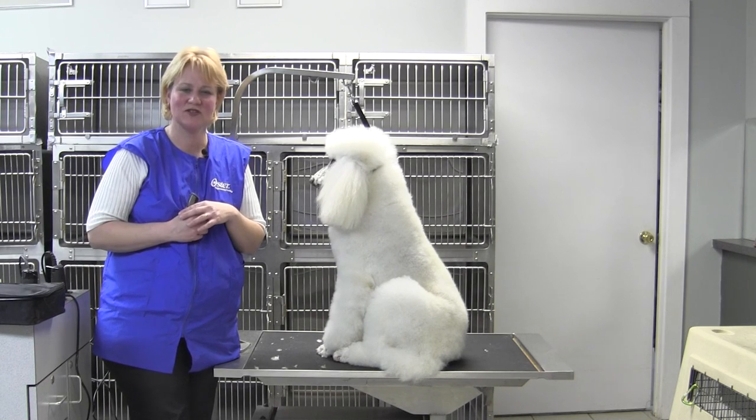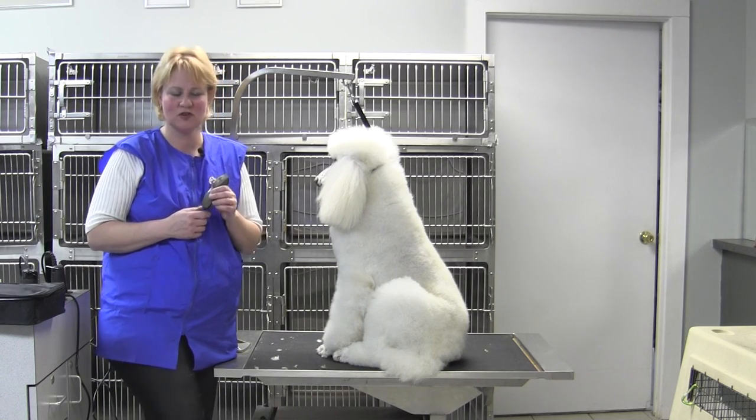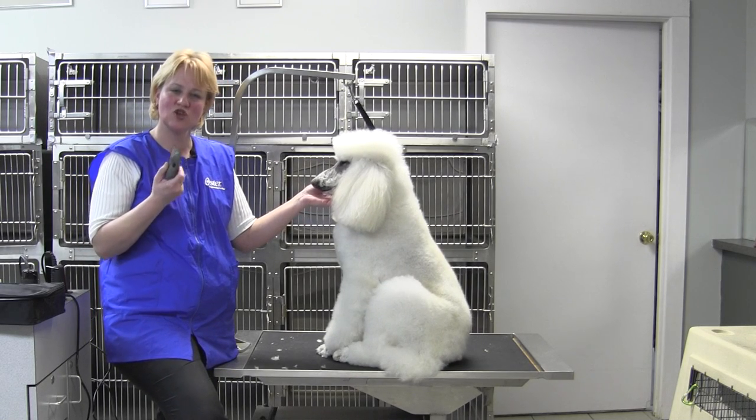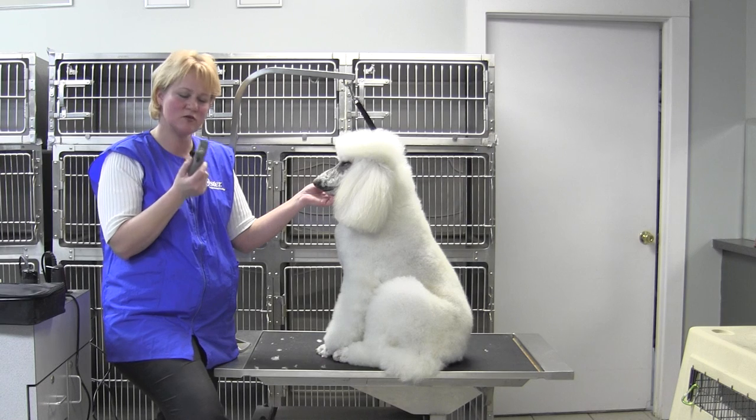Hi, Chris Pulaski here, National Training Manager for Oster Professional Products, with Jem Jem the standard poodle, and we are here to show you a brand new cordless trimmer by Oster.